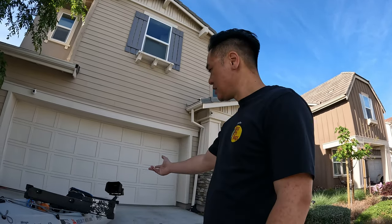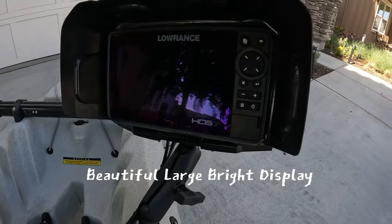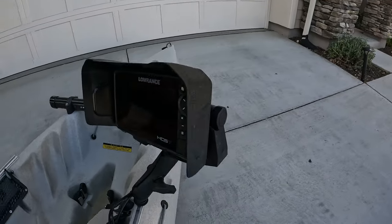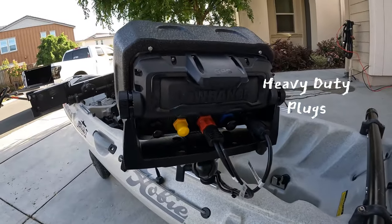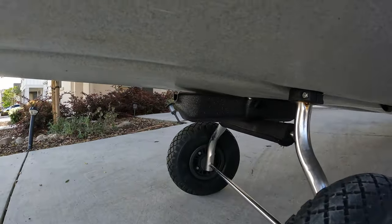I recently got a new fish finder — a Lowrance HDS Live seven-inch unit — and it's quite the improvement from my previous Humminbird Helix unit which was five inch. Here's the unit here. The issue I had was that the transducer is just really huge. Take a look how big it is and how far it extends out from the bottom of the kayak.